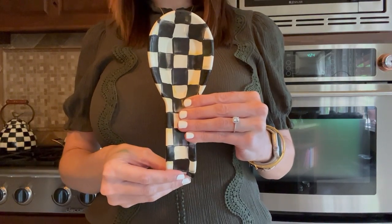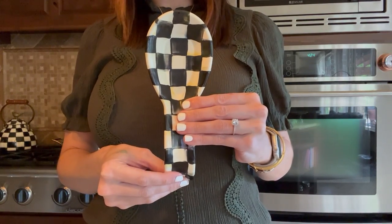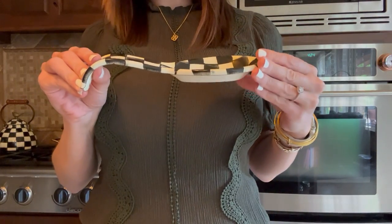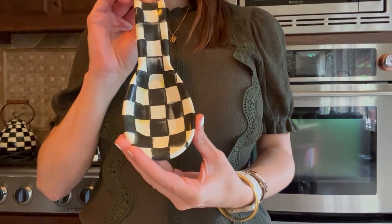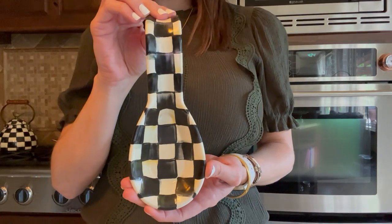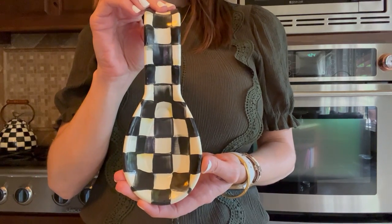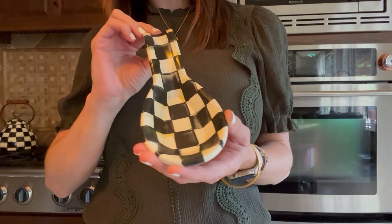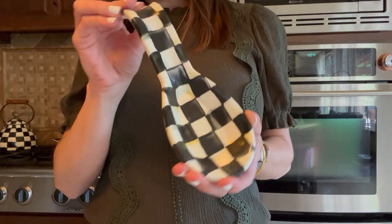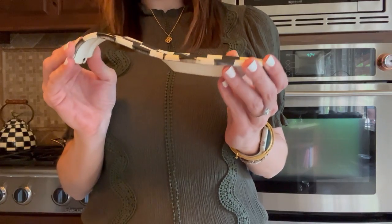This is our Courtly Check enamel spoon rest by Mackenzie Childs. This handsomely curved piece is painted in color dragged checks and rests perfectly on the stovetop or counter. The Courtly Check enamel spoon rest by Mackenzie Childs is eight and one-half inches long and one and one-half inches tall.